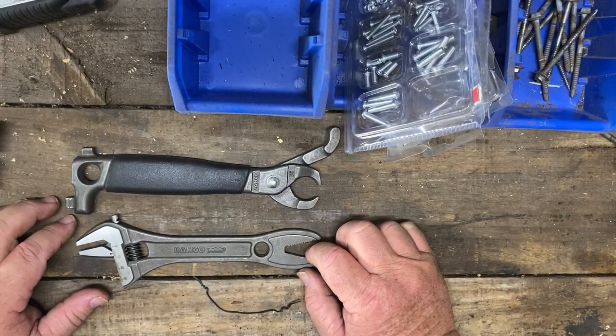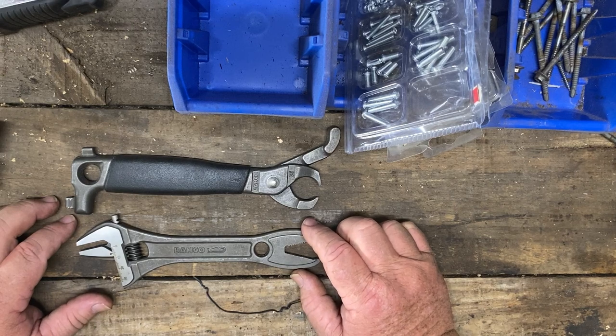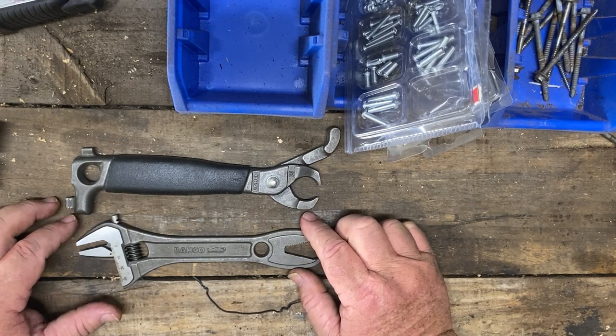Oh hello there. I thought I'd do another video on some of my barcode tools. There's a couple of interesting ones that I've picked up over the last 12 months or so.